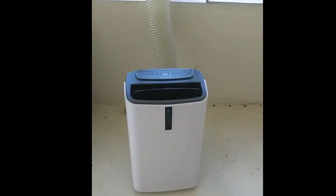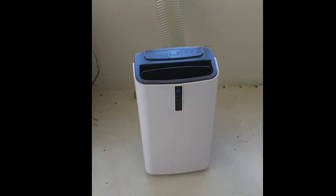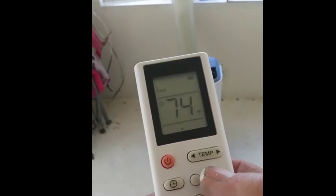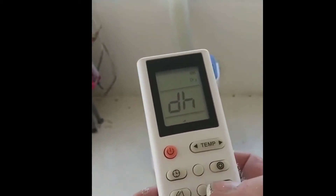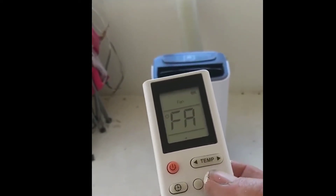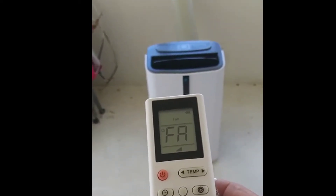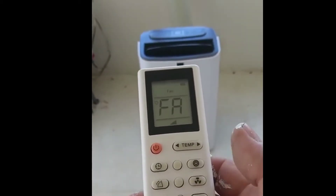You can either have it run with temp where the fan switches on and off to keep it cool, or you can just run it with the timer by hour. You also have your dehumidifier mode. This is your fan speed — you've got high, low, and medium.